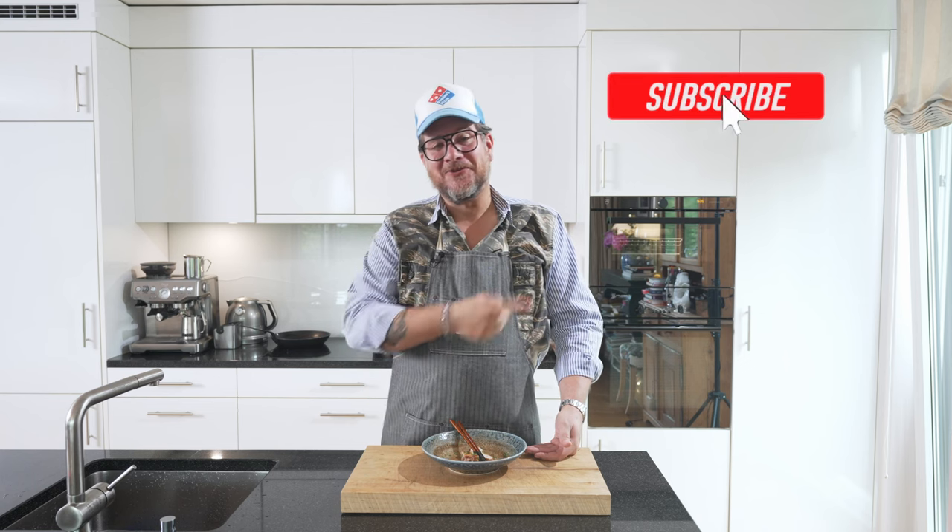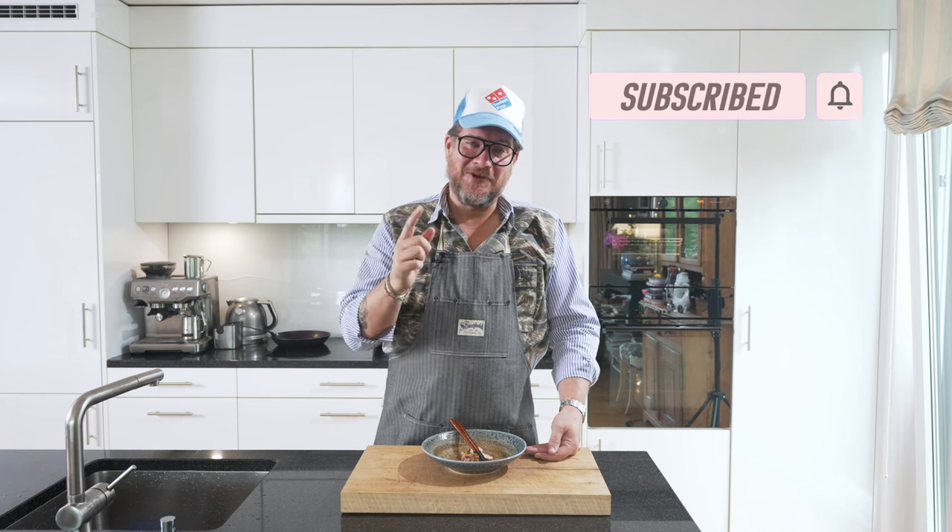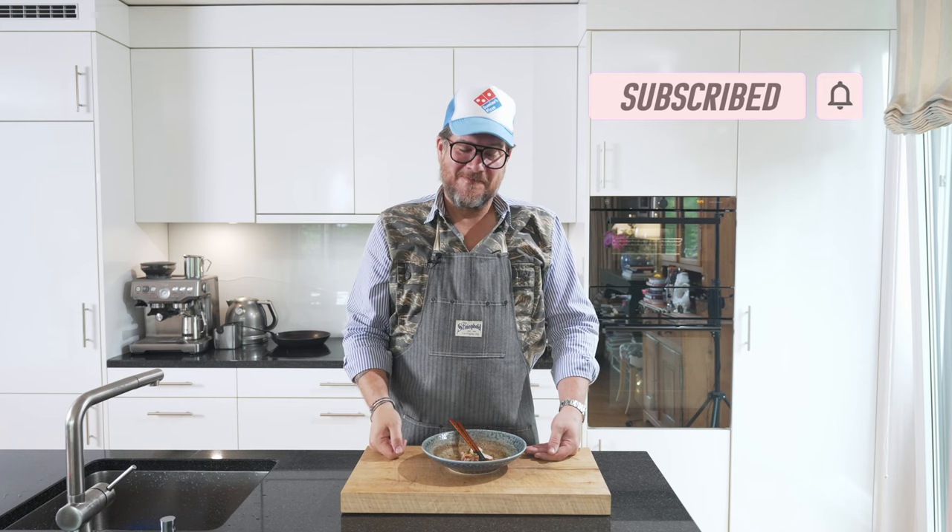This is it for today. But before you go, please do me the favour — let me know what you thought of the episode. Leave a comment below. Or if you have any questions to what I just did, also leave a comment below. I always answer relatively fast. And if you're not subscribing yet, please do so. Hit the subscribe button and check the bell icon so that you get a notification. That's it for today. Take care. Bye bye.